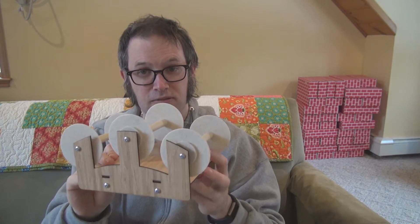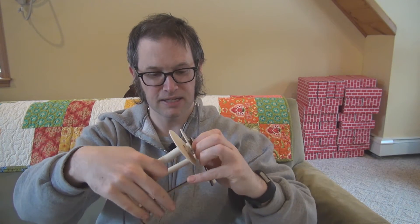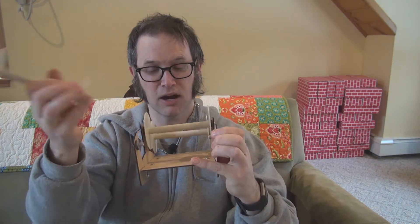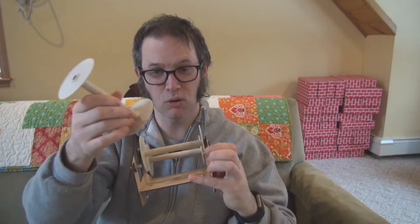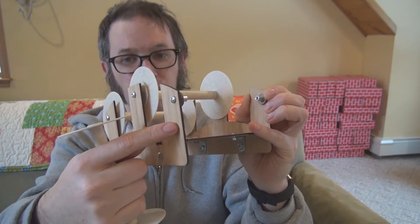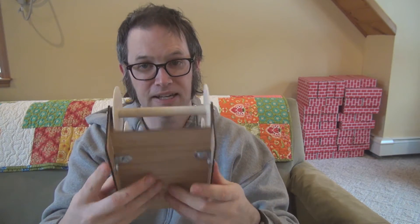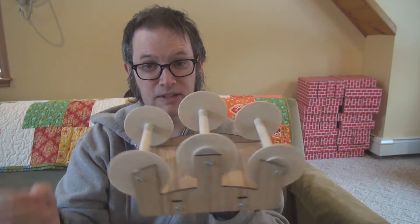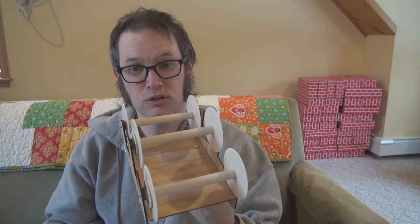Some nice features of this design are the way you add and remove bobbins — it's different than anything I've ever seen. Basically, because these wooden pieces are really flexible bamboo, you're able to just sort of click the bobbins into place like that. I think it's faster and easier than sliding a rod through the bobbin like a typical Lazy Kate would do.